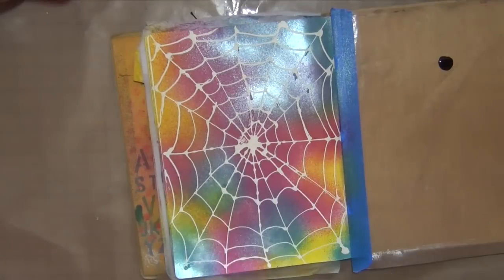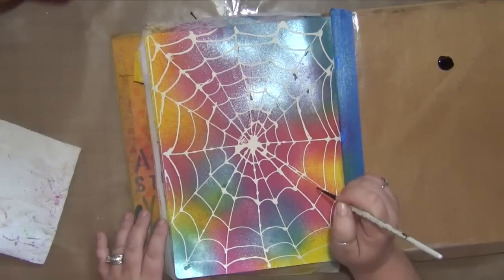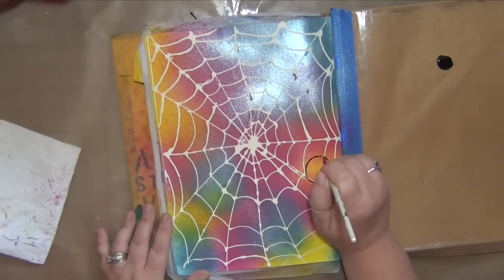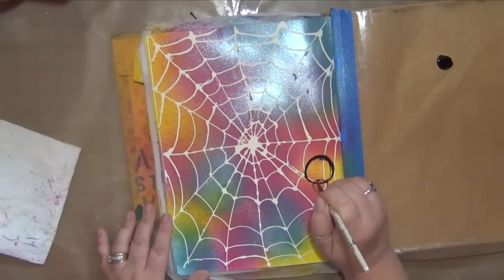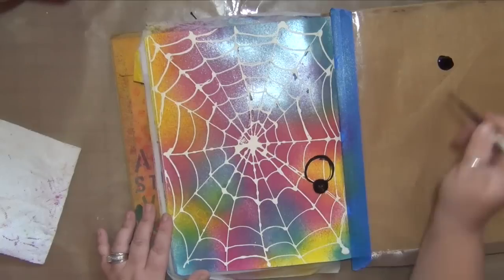I want to do some spiders hanging down — three of them, a little bit smaller than the last page. If you have trouble making circles or don't like imperfect circles, find something to stamp it with and then color inside of it — that would be the easiest approach.